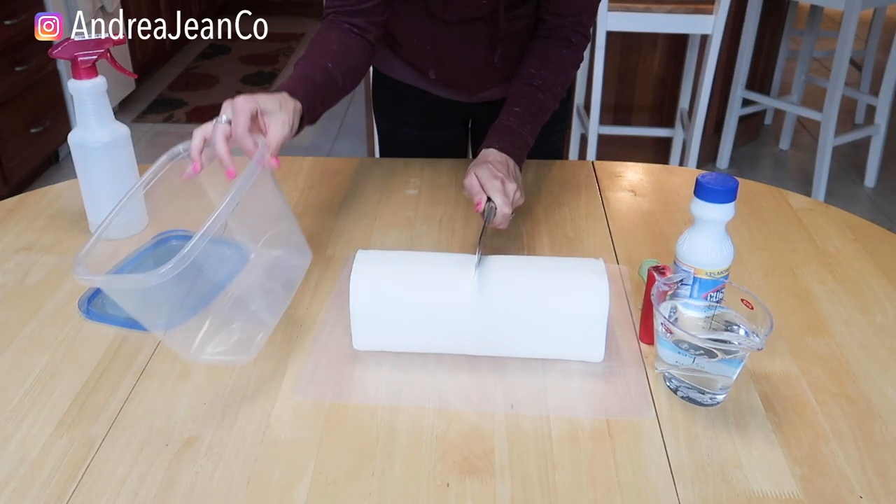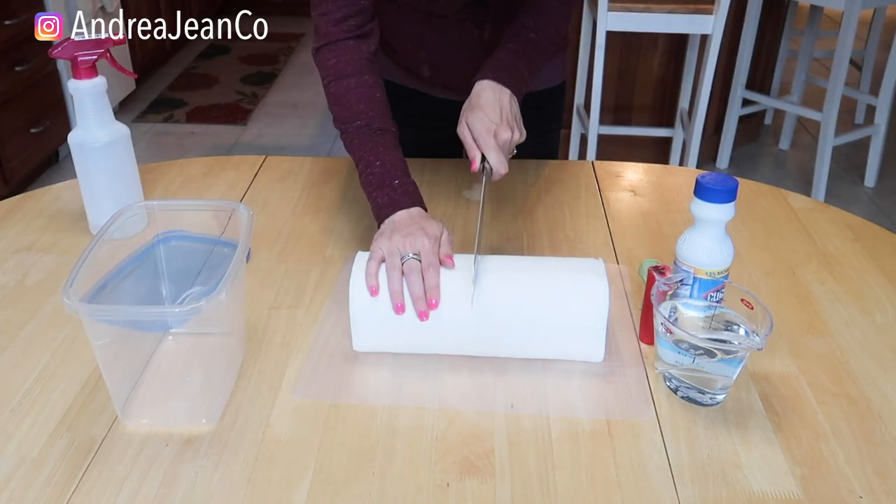I'm going to cut this paper towel in half so that it fits in my container. We'll go ahead and do that.